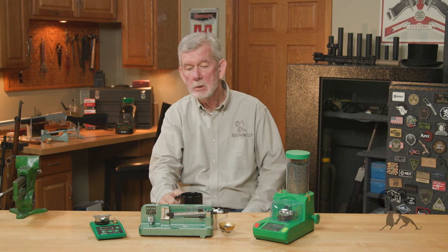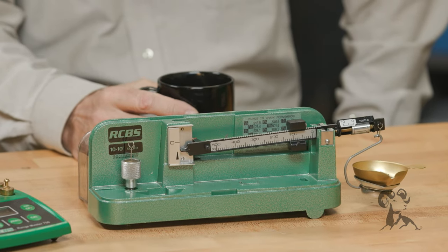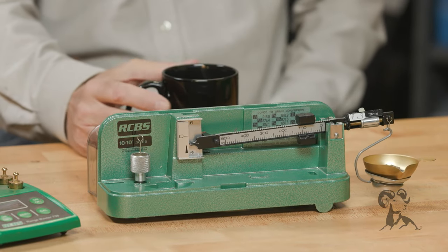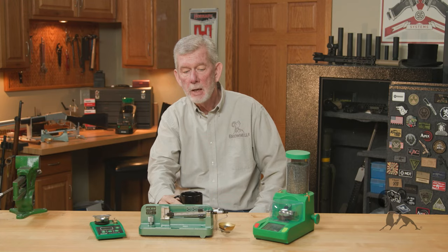I've done it both ways, and to be honest with you, I started out with a beam type scale like this. That's all that there was back in the 80s when I was starting out. They're very accurate — a little finicky sometimes, but once you get the hang of them, it's pretty easy to know your charge within less than a tenth. Very accurate.